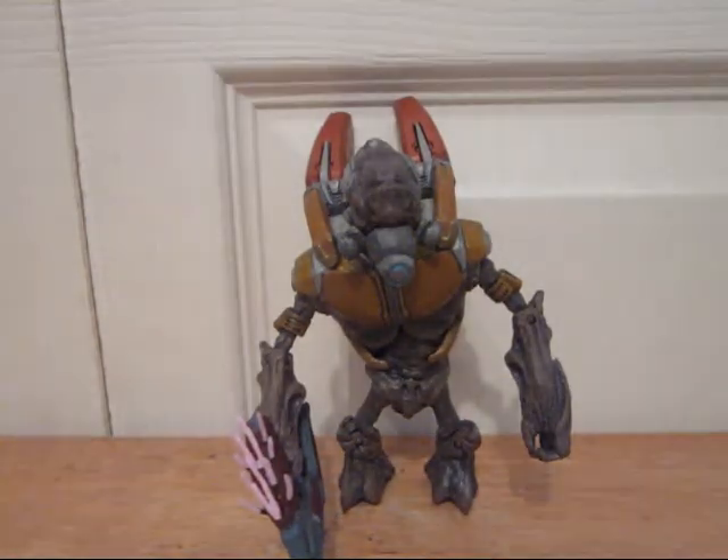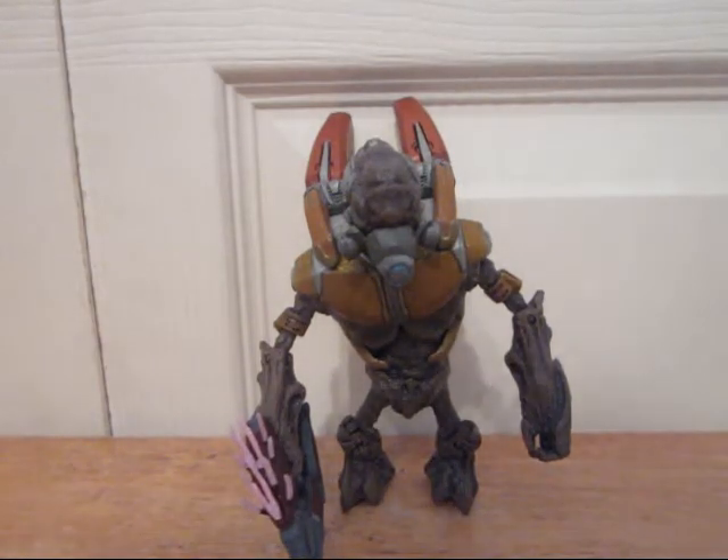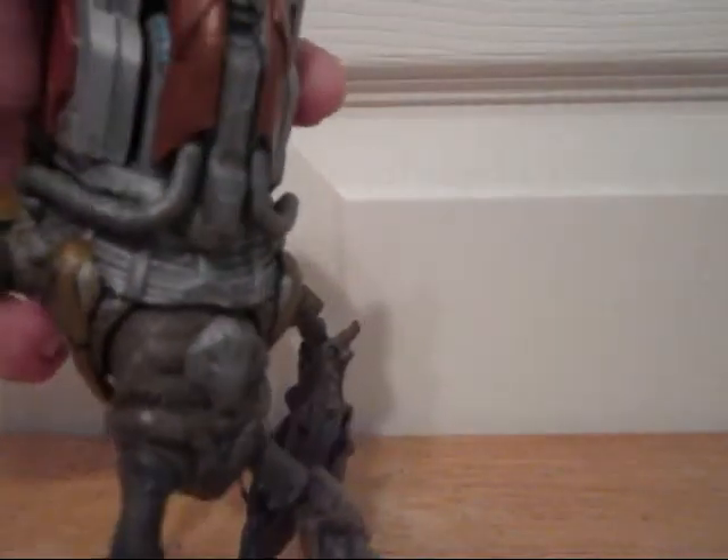So yeah, this is the Series 4 Grunt Major. He came with a needler and a plasma grenade, but you can see that the grunts don't have anywhere to place the grenades on them.